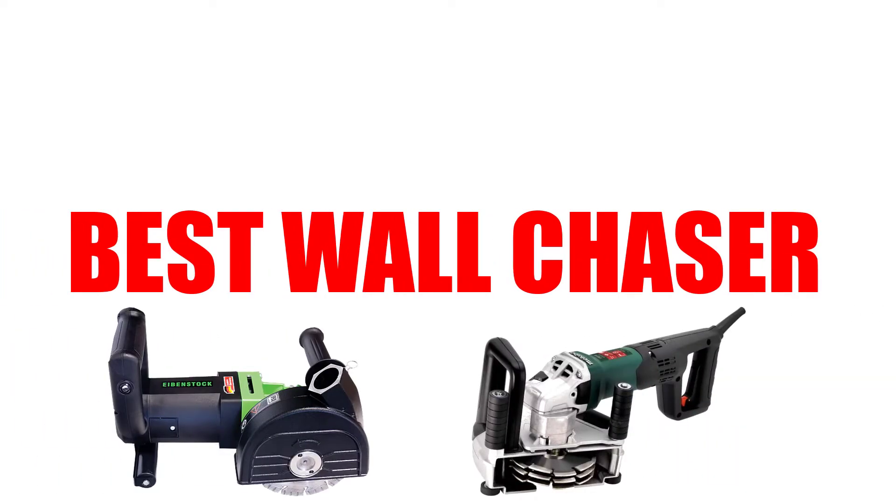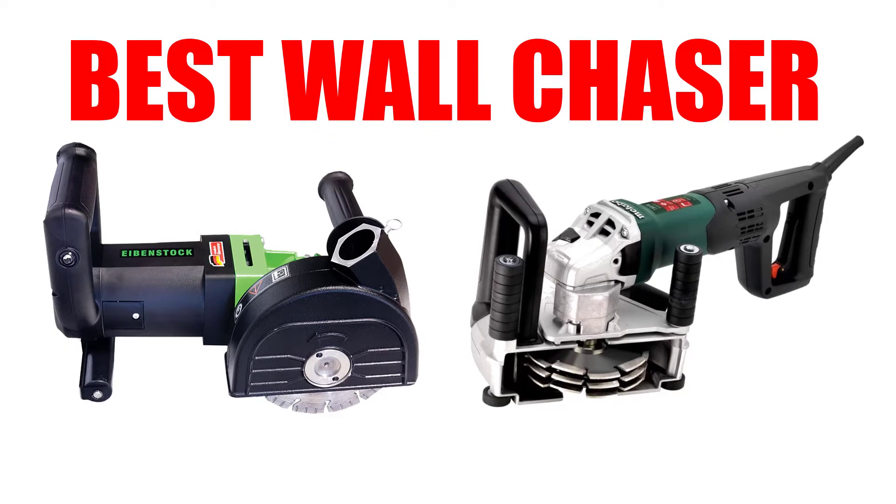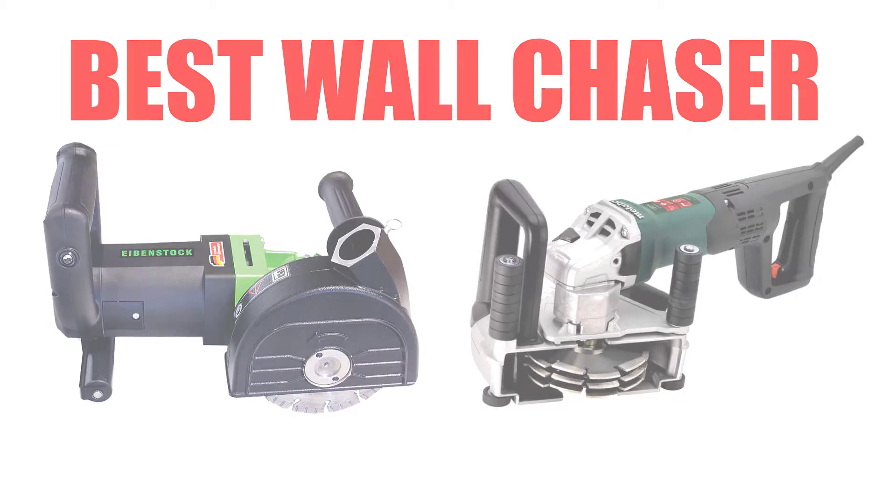Are you looking for the best wall chaser? In this video, we will break down the top three wall chasers on the market. We have included links in the description for each product mentioned, so make sure you check those out to see which one is in your budget range.